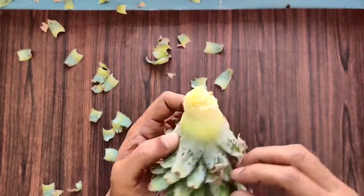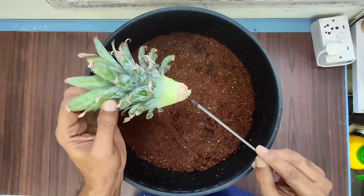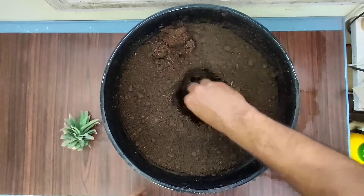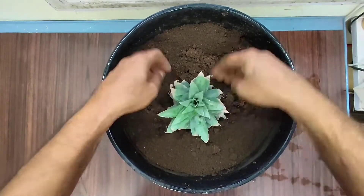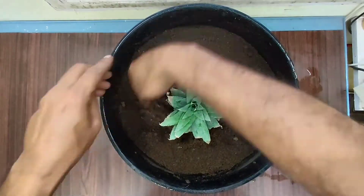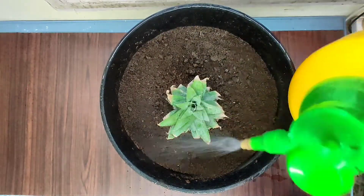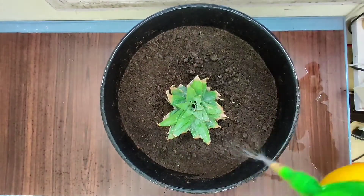Leave the crown in shade for drying for about two days. These are the root knobs. Place the crown gently — don't push it too hard. Sprinkle water around the crown to ensure dampness, and place the pot in a warm and shaded area.